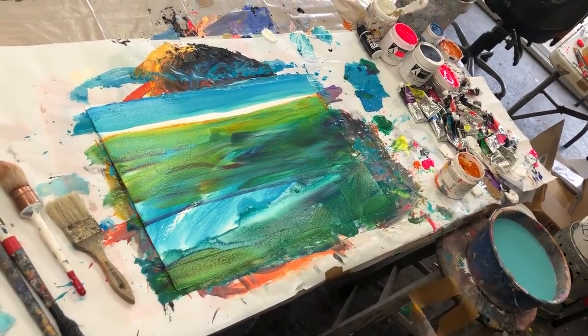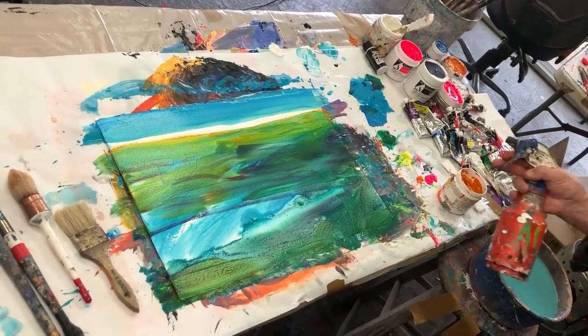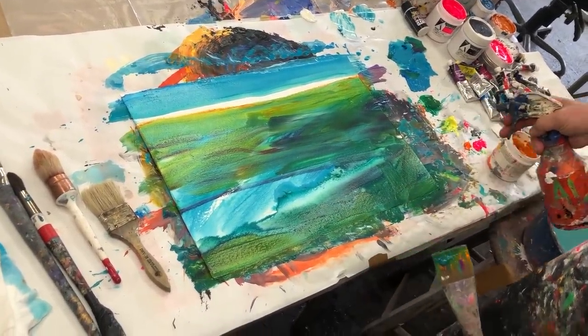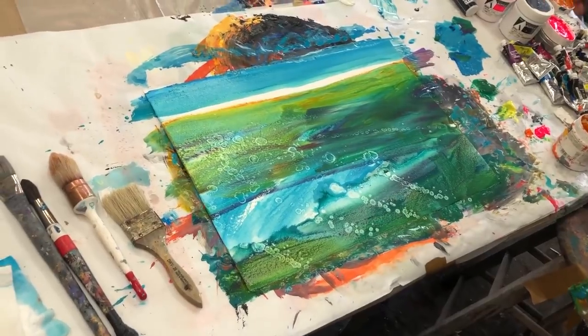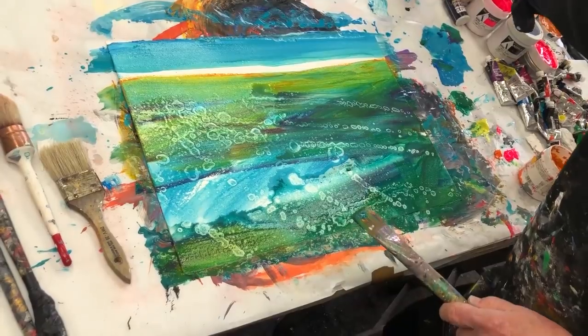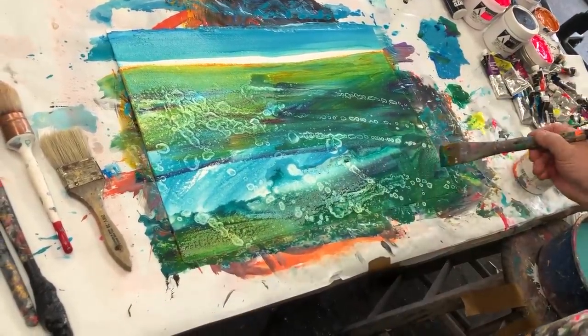I also want to splash on some rubbing alcohol — isopropyl alcohol — let's see what happens. Oh yeah! Great way to get texture. It's pretty subtle but that's rubbing alcohol. I like to use it just because it breaks up the surface.